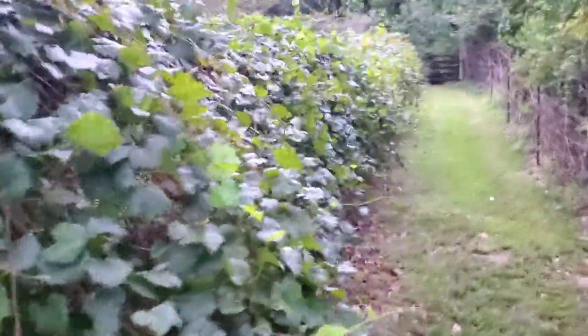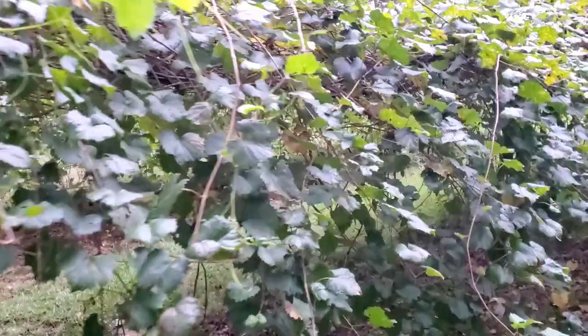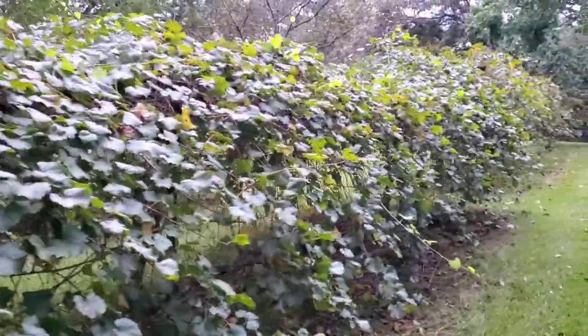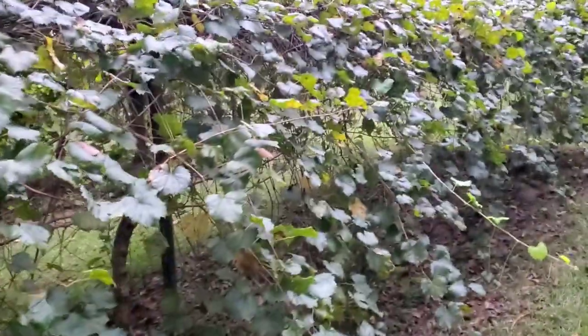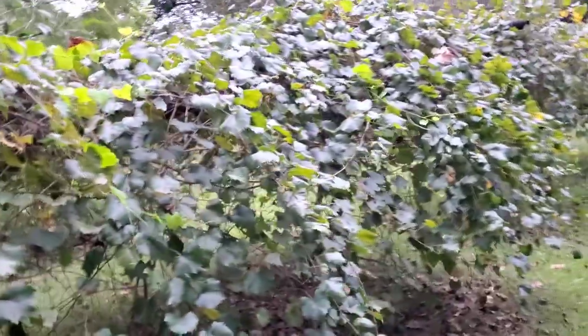These are my papa's muscadine vines. He planted these when I was about five or six years old, so they're over 30 years old. They do produce fruit and you can pick them and make jellies and jams. Every once in a while papa would make muscadine wine, but my family didn't really drink — my father was an alcoholic, so we didn't do that.